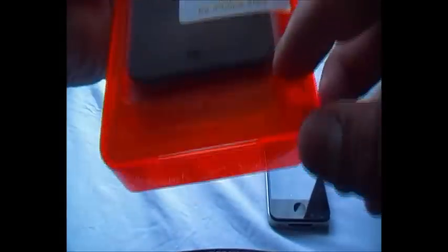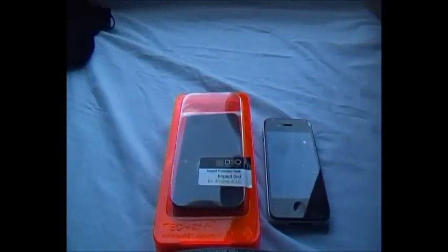This is technology and another great review for you guys. Today I'm going to be reviewing the Tech 21 Impact Gel case for iPhone 4 and 4S.